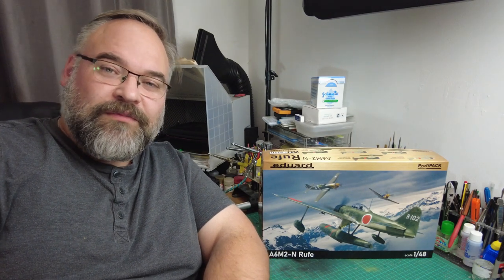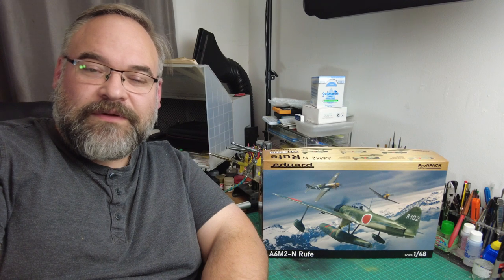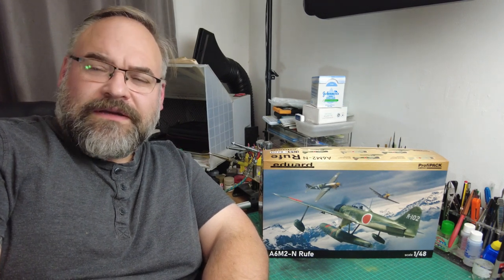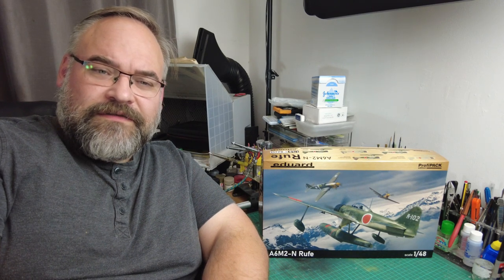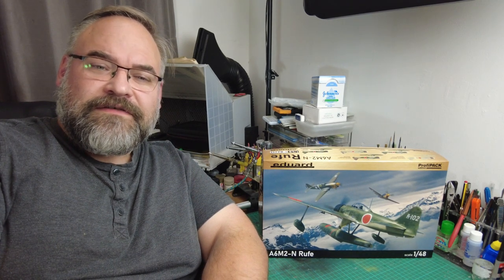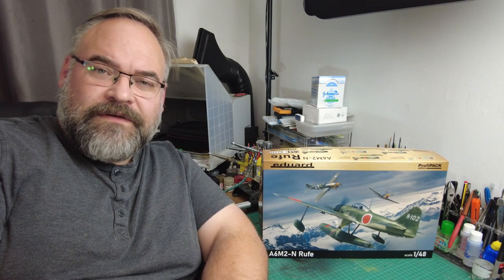Hi! Welcome back to the Kitchen Table Models Workshop. My name is Ian and this is my modeling bench where I get all the kits built. Review time again. This is the last of my birthday purchases, which is Eduard's 1/48 scale A6M2N Rufe Float Plane.